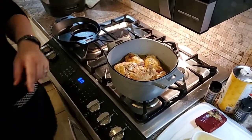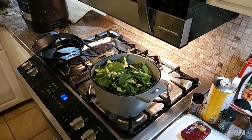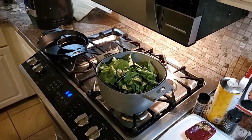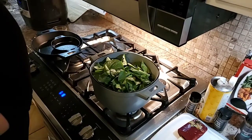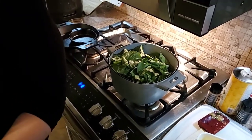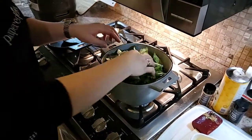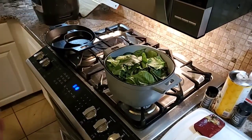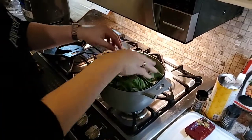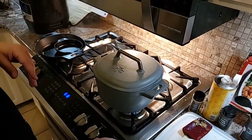This recipe calls for spinach. I belong to Rooted Gypsy and they included something in my box this month called Kamatsuna — not Kamasutra, Kamatsuna! It's a mustard spinach, and it's actually not even spinach; it has a mild flavor. So we're just going to put this right on top. We're going to cook this about 13 to 15 minutes and the greens will cook down.